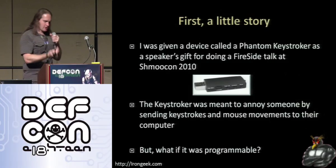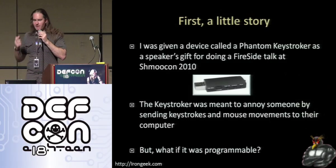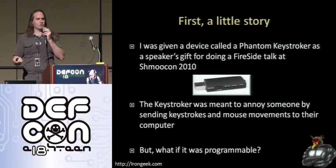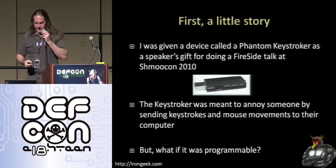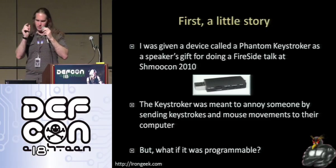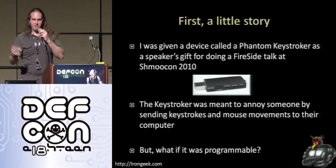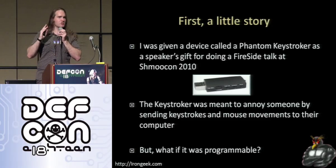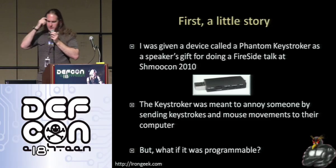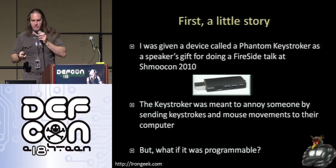Before I really get on to the meat of this talk, I want to give you a little bit of a story about how I got started on this project. I was giving a fireside talk called 'Skinny Baiting and Funny Pots' — basically how to screw with attackers — at ShmooCon this year. I was given a speaker's gift: a little thing called a phantom keystroker. You plug it in and it does annoying stuff like type random characters, move the mouse around, jiggle it, turn caps lock on and off. Just things to annoy — it was meant to be a prank. But it started me thinking: what could I do if I could program this bad boy? So I started looking around for something to program.